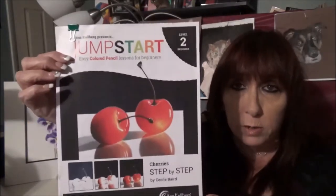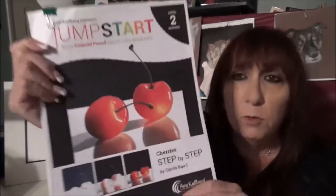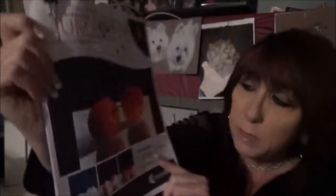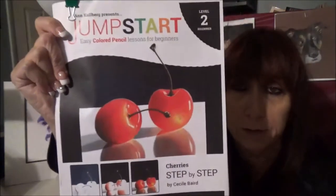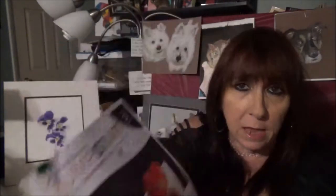Here is one of the latest ones. This is a couple of cherries, but if you look closely at it, it's not just cherries. There's shading and highlights, there's dimension. There is so much in this one drawing of these two cherries. It's really a great lesson in itself.